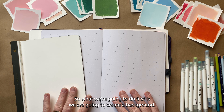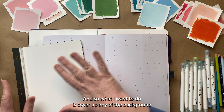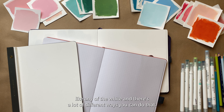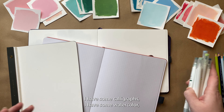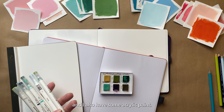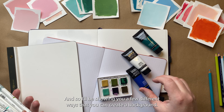So what we're going to do first is create a background, covering up any of the white. There are a lot of different ways you can do that — I have some calligraphs, I have some watercolor, and I also have some acrylic paint, and I'll be showing you a few different ways that you can create a background.